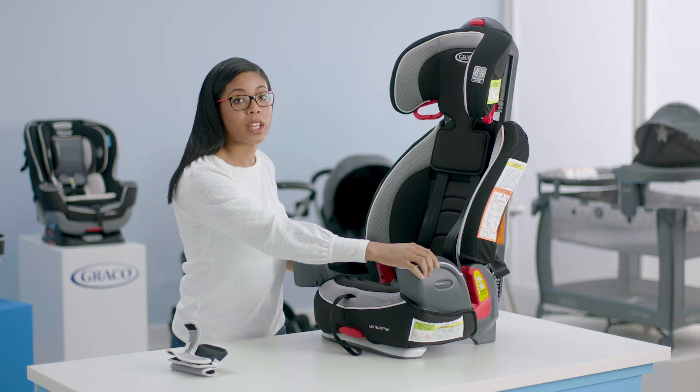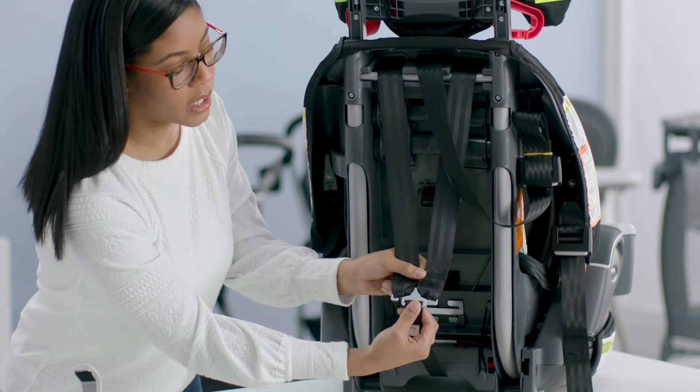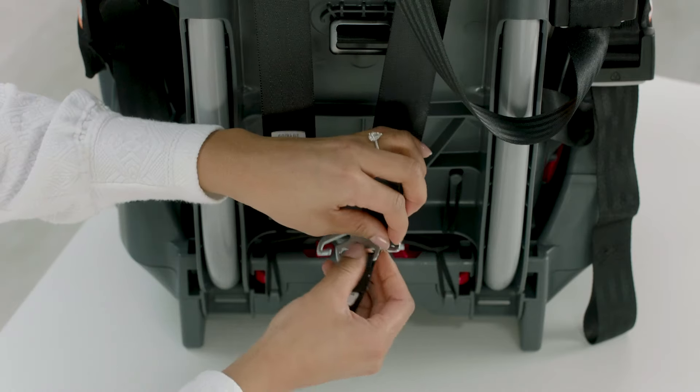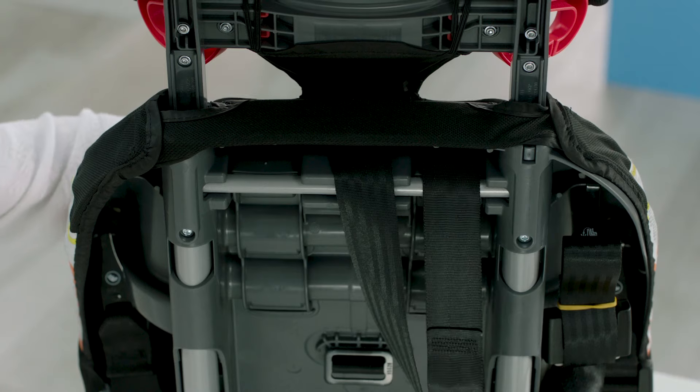Now I'm going to turn the seat around so that we can undo the harness straps from the splitter plate. This splitter plate right here is holding your harness straps so we're just going to release those. Now I'm going to pull the harness straps to the front of the seat.